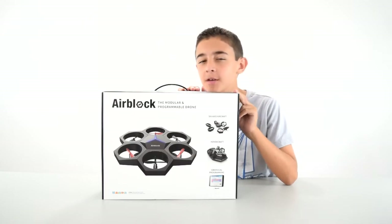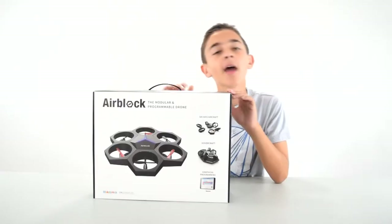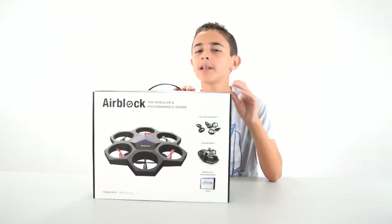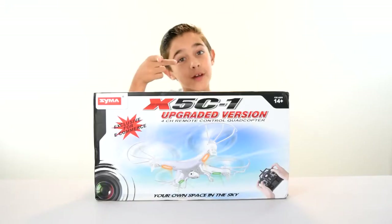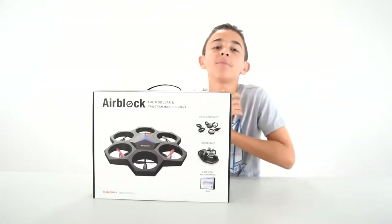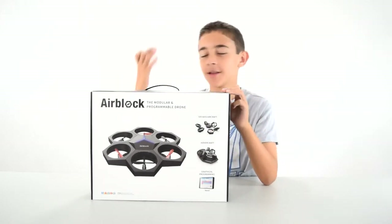I'll be opening it, showing it to you and flying it. This is my second drone video — I have another one that I did about two years ago and it's pretty popular. You guys should go check it out, but it was when I was eight, so I'm more — but I did bleep out a word. It's a funny little video, you guys should check it out.